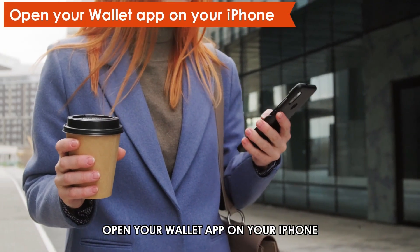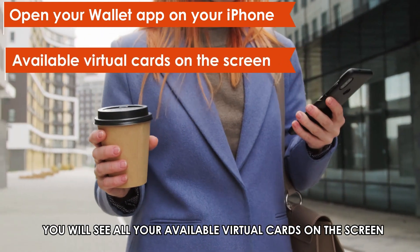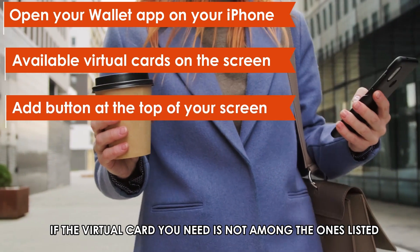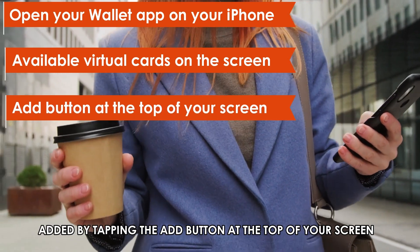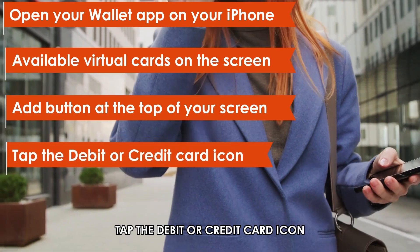Open your Wallet app on your iPhone. You'll see all your available virtual cards on the screen. If the virtual card you need is not among the ones listed, add it by tapping the Add button at the top of your screen. Tap the debit or credit card icon.